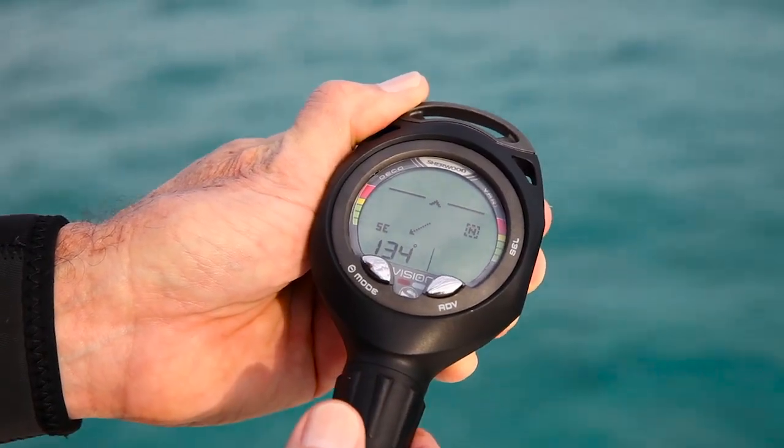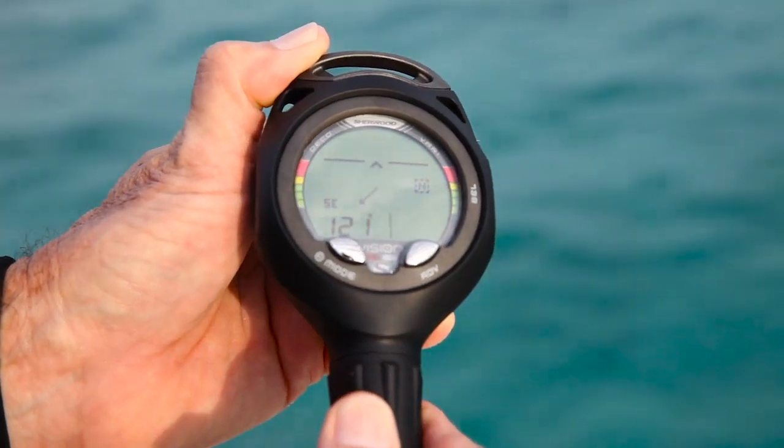The compass is easy to access — you push a button to get it, you push a button for it to go back to the dive screen, and it's very easy to read.